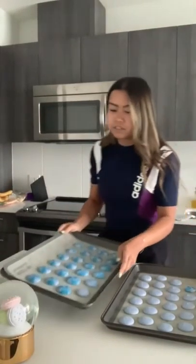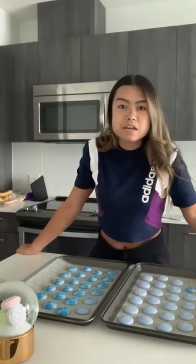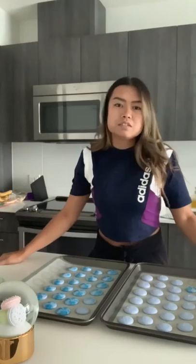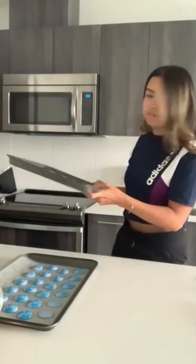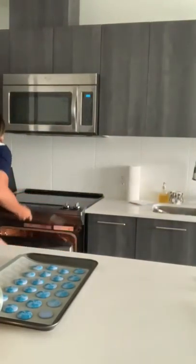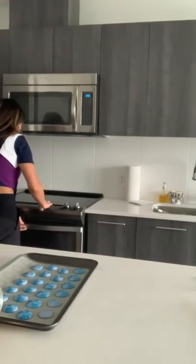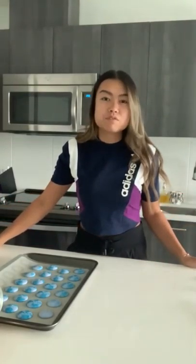Now that these are good, I've gone ahead and preheated my oven to 285 degrees Fahrenheit. We are going to pop these in for about 18 to 20 minutes — usually 20 minutes for me personally. My oven is preheated and ready to go, so I'm just going to add my first tray in — the one that was first piped, because you want to do them in the order you piped them. I've set a timer for 18 just so I can check on them and then leave them for the full 20.